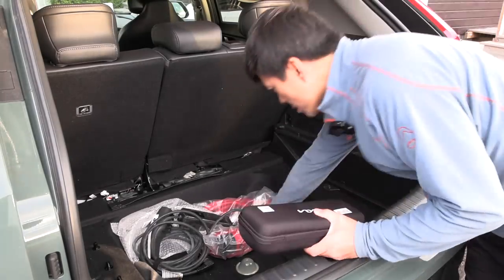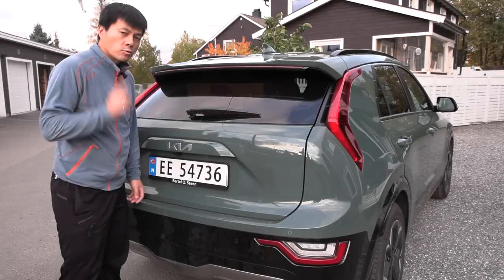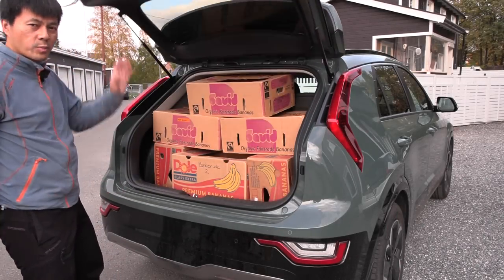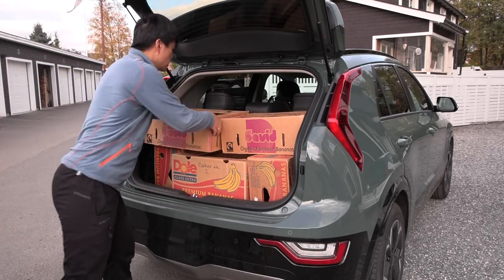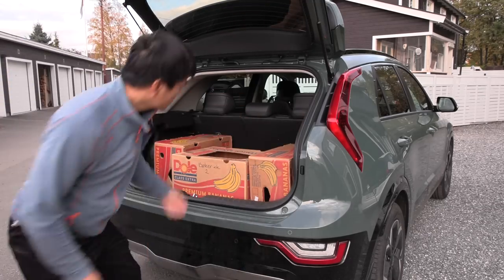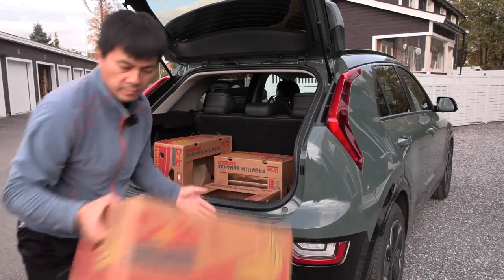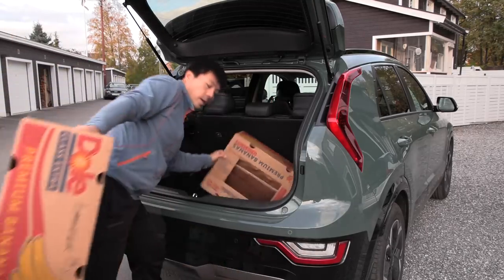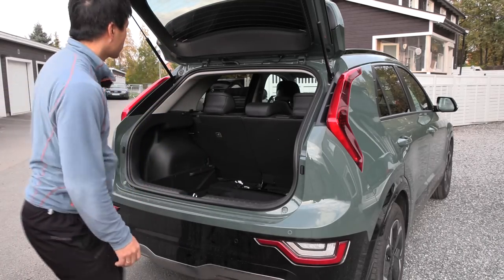Let's remove all the stuff here so we can utilize the space like we always do. Round one in the trunk. The old one could take eight boxes — what about now? One, two, three, four, five, six, seven, eight. Well, at least that's good. Now let's fold the seats.